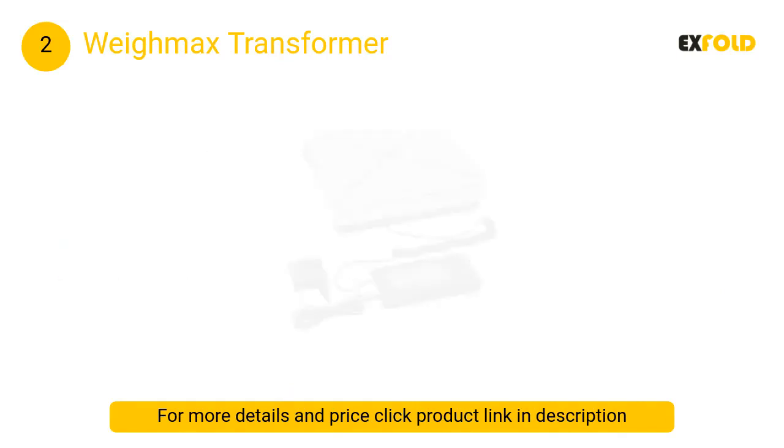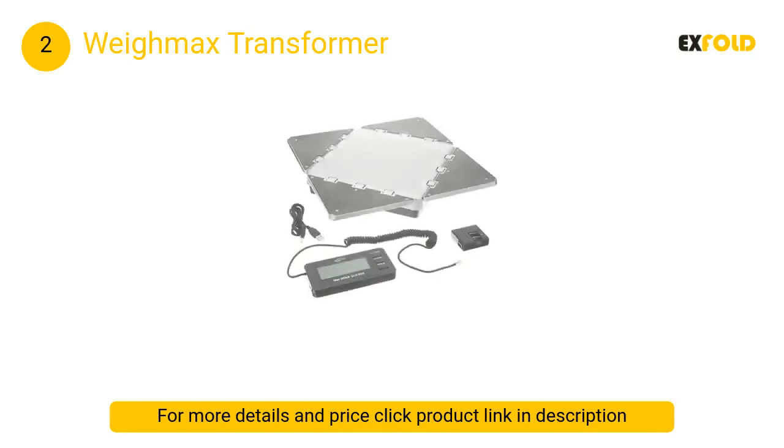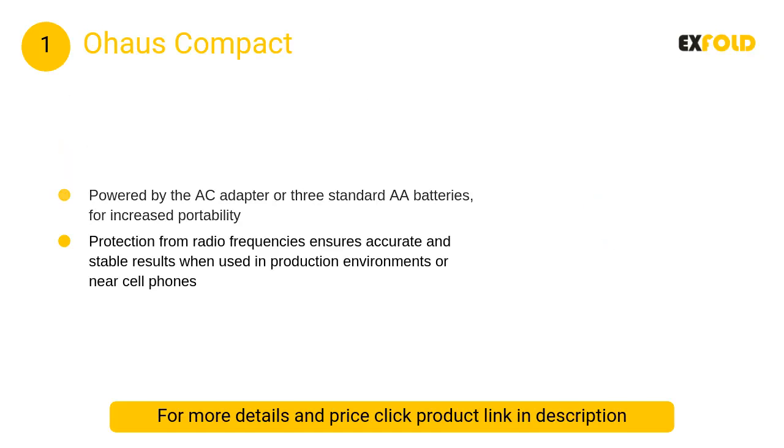At number 2, the Waymax Transformer. Setting the Waymax Transformer apart from the competition is the heavy-duty metal construction and expandable platform, which make it possible to weigh oversized parcels without obstructing your view of the backlit LCD or compromising measurement accuracy.